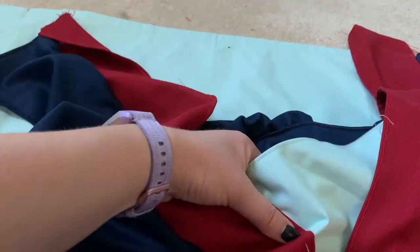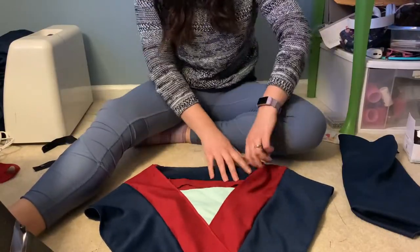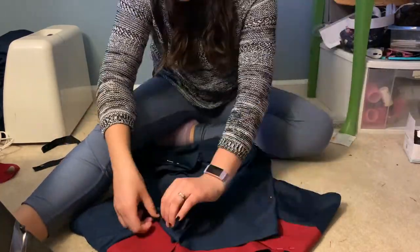I could have used a cami for this part but I wanted to stick to my word of only using thrifted material. At this point I'm just trying to figure out how to pin the back. I made it really short for you guys — it actually took me a really long time to get it done.